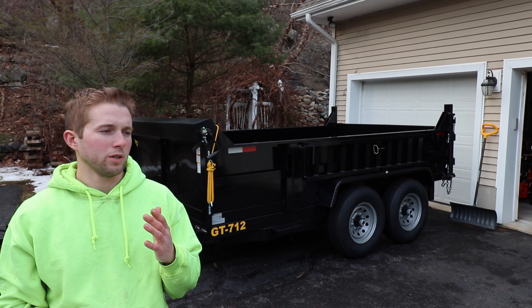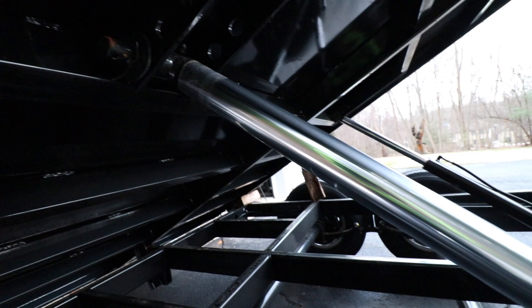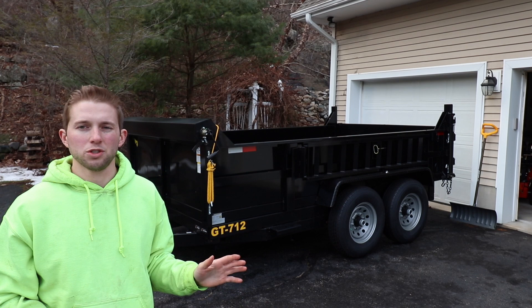The other day I drove out to the Tool Shed of America located in Middletown, Pennsylvania, and I ended up bringing home this Griffin GT712 dump trailer. I've been looking at dump trailers for a while and I decided to go with this one because I think it's a really good value brand dump trailer. In today's video I'm going to be doing a pretty thorough initial review of this trailer — some things I like, a few things I dislike, and also reviewing a lot of the great features.